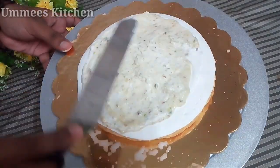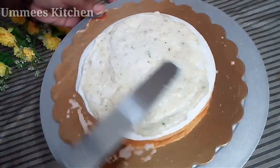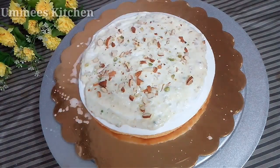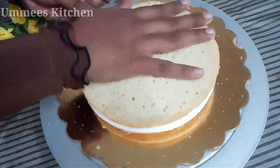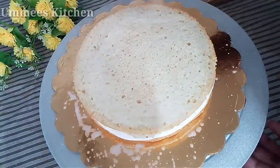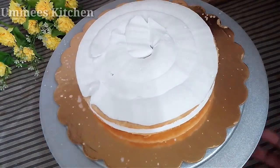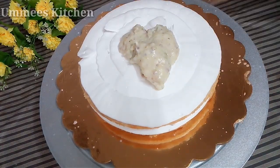You can mix the kulfi mix into the cake — for a 1 kg cake, mix it in gradually, a little bit at a time, until fully combined.